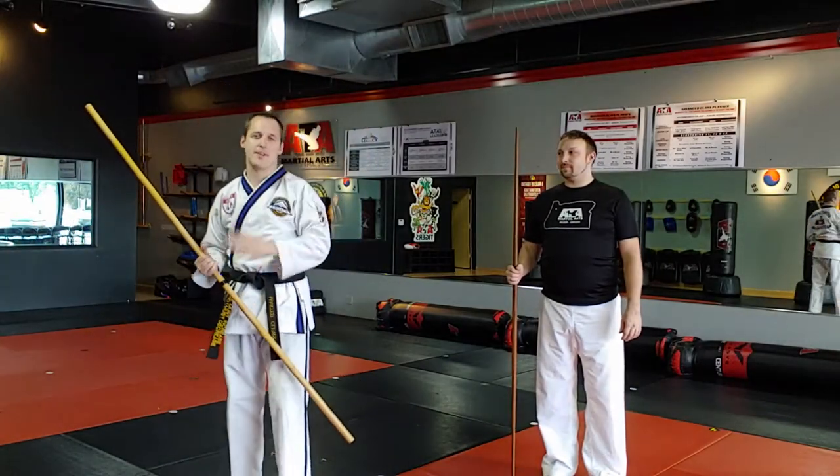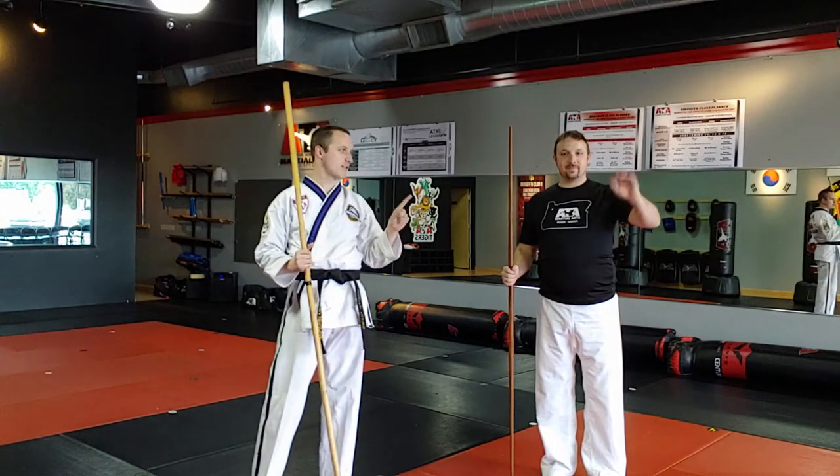Hey everybody, let's go over the angle 2 disarm. First, let's verbalize it. The disarms — both disarm angle 1 and disarm angle 2 — go in these five steps: we block, we parry, we disarm, we counter-attack, and then we thrust.